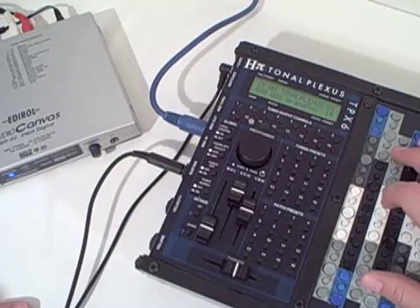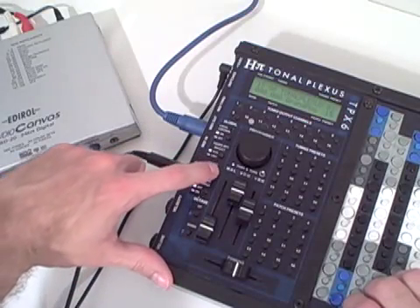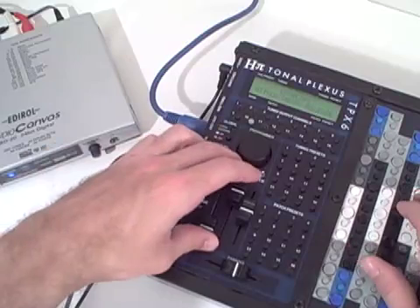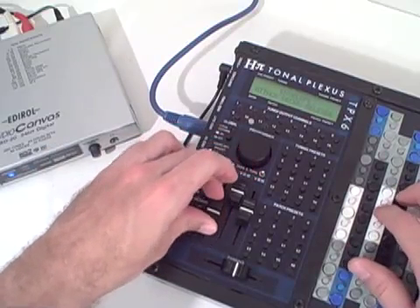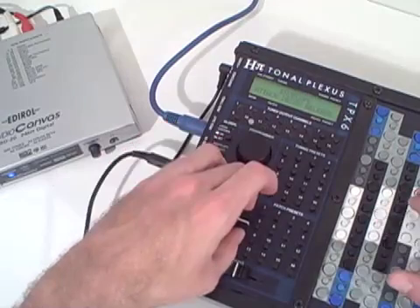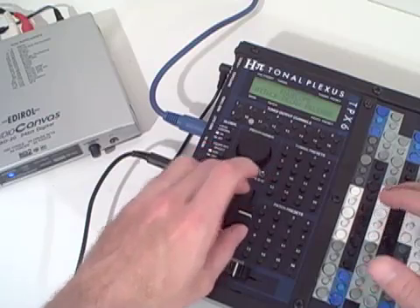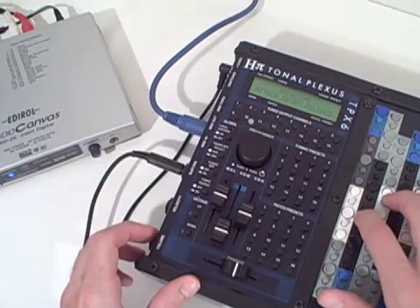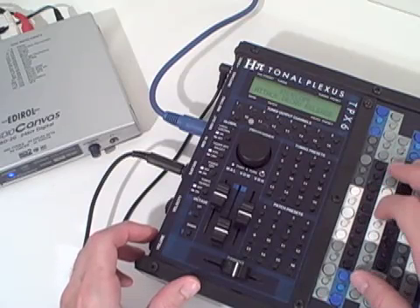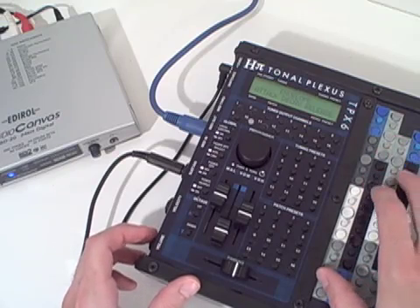Here I have a piano sound and I'm going to change the waveform using a fader option here. So here we go.